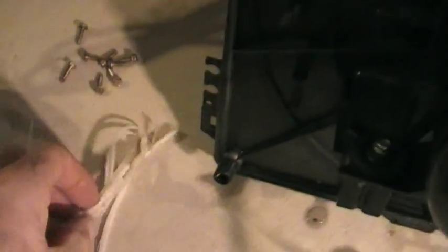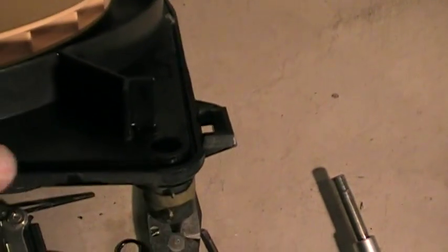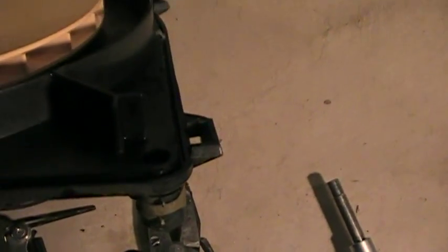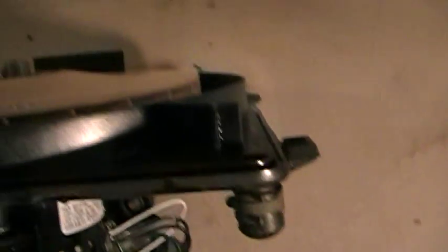We're ready to put this back in, but we need to get some silicone to make a little gasket, because that's all this was. We'll put some silicone around the outside in this groove here, then put this back in and we'll be ready to fire it up soon.